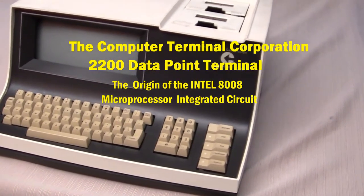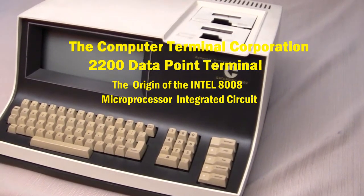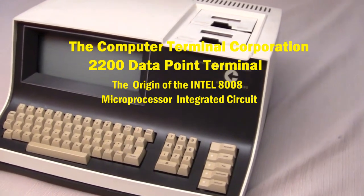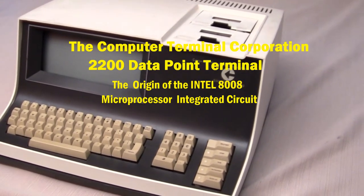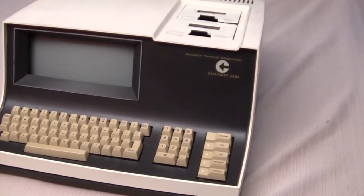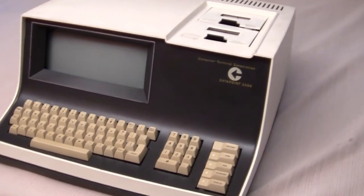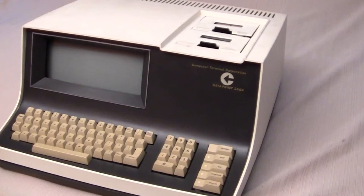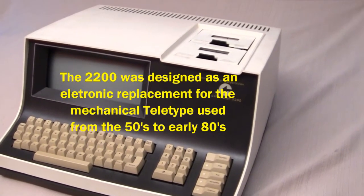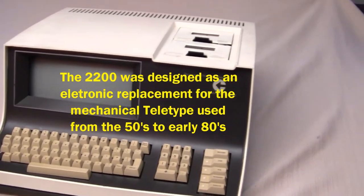Here's a Datapoint 2200 made by Computer Terminal Corporation. This is an 8-bit microcomputer built with small-scale integrated circuits, designed and built in the late 60s to replace the electromechanical typewriter. This terminal is probably the first 8-bit microcomputer, and it is a programmable terminal. It was used as a programmable terminal to actually write payroll checks by a chicken farmer — probably the first use of a programmable terminal.